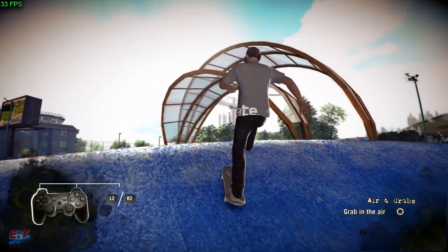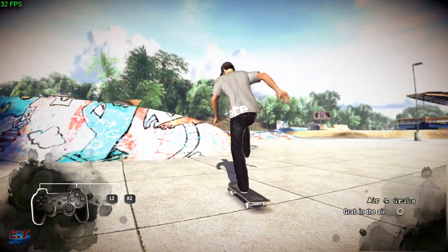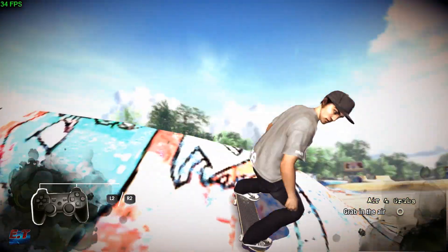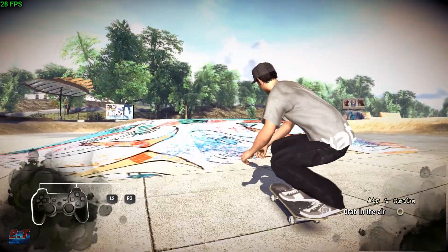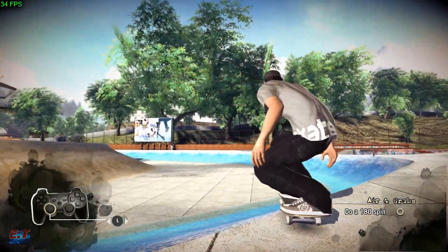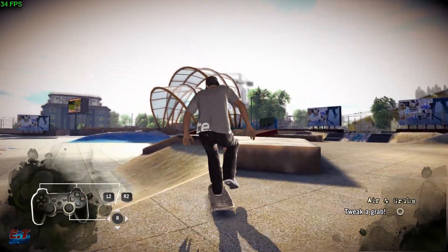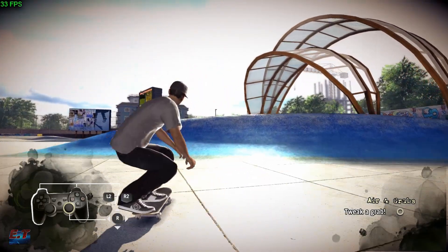Damn, that was huge. Okay, let's see — grab that board. And on your controller, that's gonna spin you around when you're in the air. So let's try to spin something. Let's try to do some airs, grab your board, tweak it out, and get some mad style, yo.